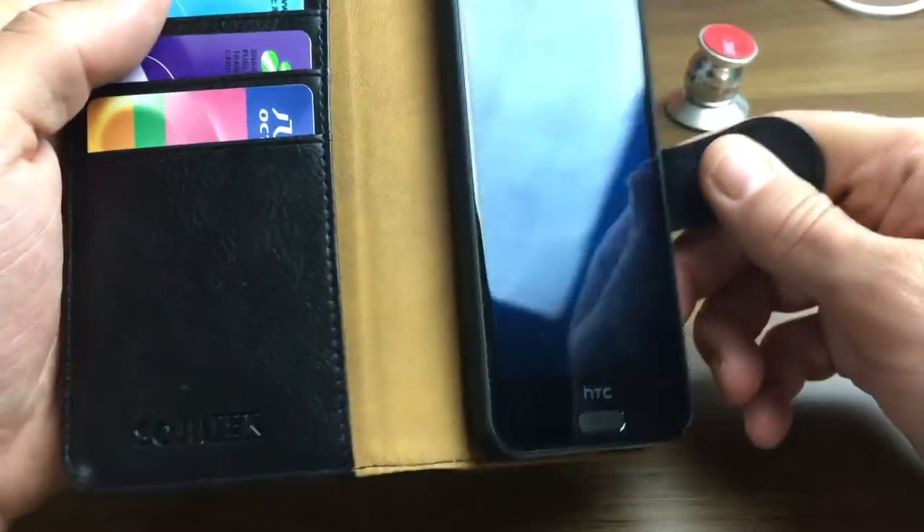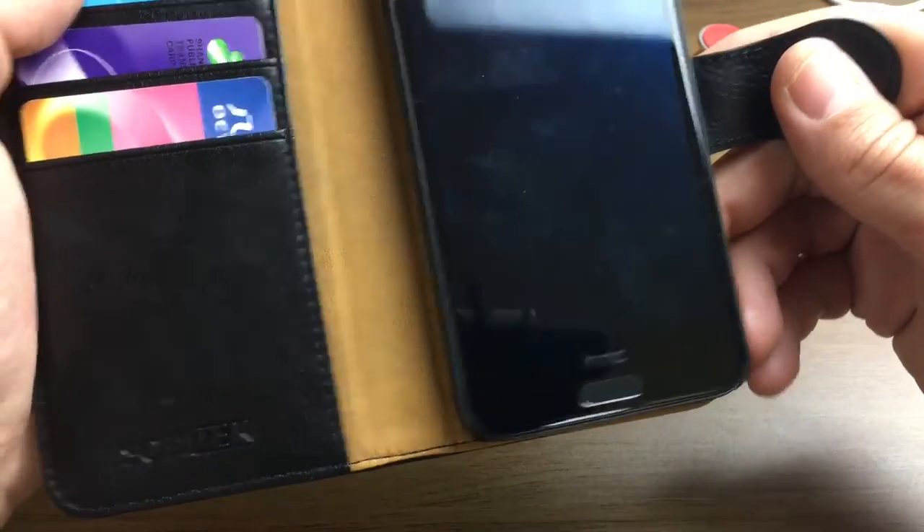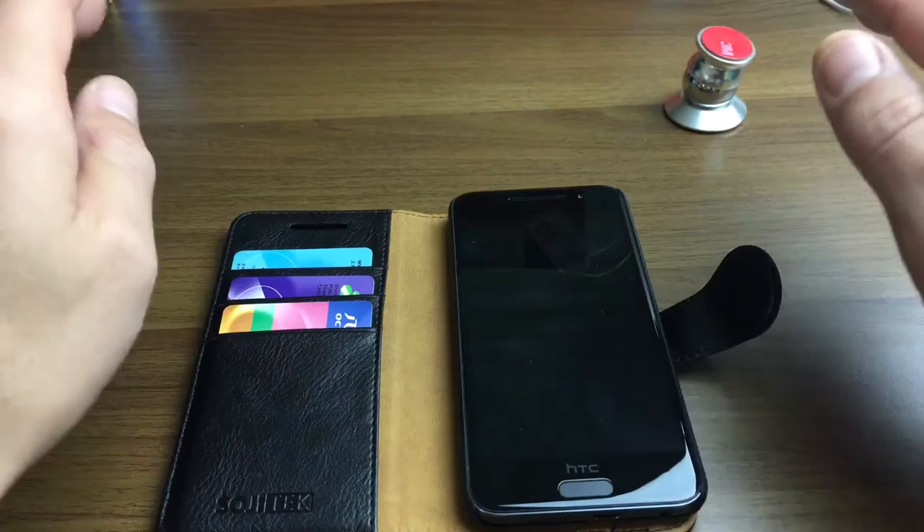Hey, what's going on everybody? So today I have a review for you for a wallet case for your HTC A9. This wallet case is by Sojitek and I'm going to give you the good and the bad about this case.